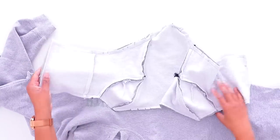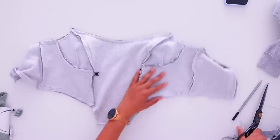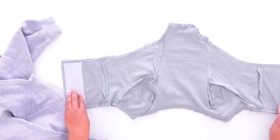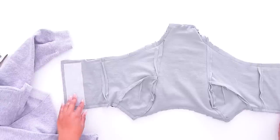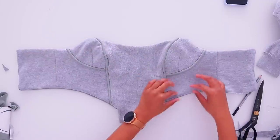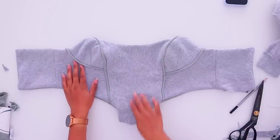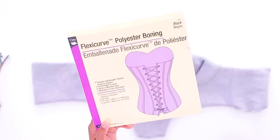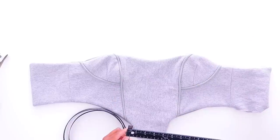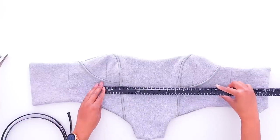I turned it back inside out and made snips all along the curve so they lay nice and flat. I also added some thin iron-on interfacing to each side so that my grommets will hold better. Now we can turn this right side out, hopefully for the last time, and draw in our lines for our boning. This is Flexi-Curve polyester boning — Dritz brand, half inch. There are a bunch of different types, but this is what I'm using.